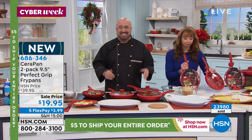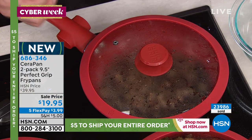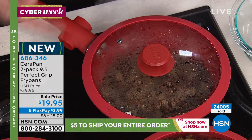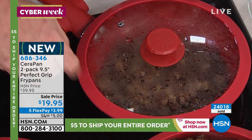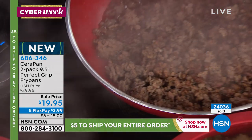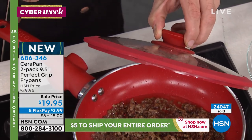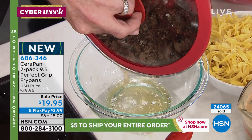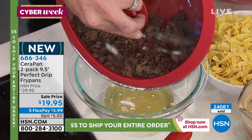Now let's talk about the lid that comes with it. It's see-through, which I love, and it has a little vent. We've put silicone around the lid because the last thing anybody wants is it rattling around on the stove — we've taken care of that. There's a little symbol on either side indicating where there's a notch on the lid. That notch indicates where you can strain your pot — just line it up there and the liquid comes out. So if you're doing pasta or a beef stroganoff, you don't have to dirty a bunch of dishes — no strainer needed.